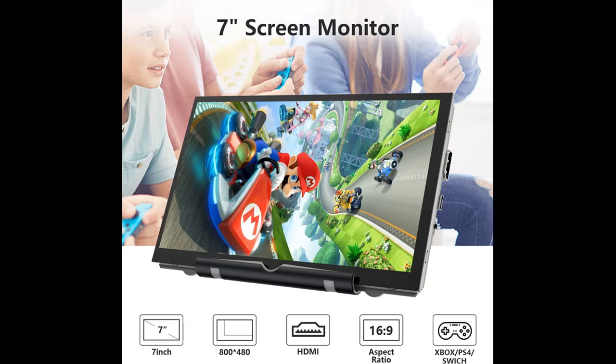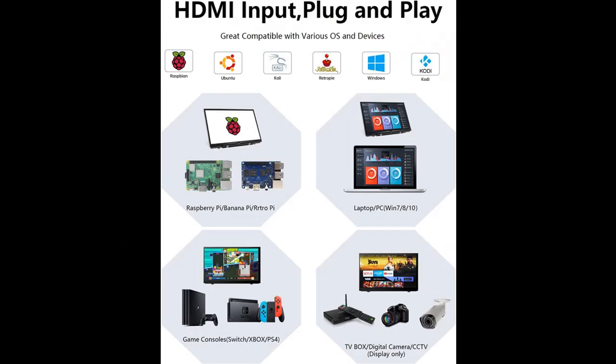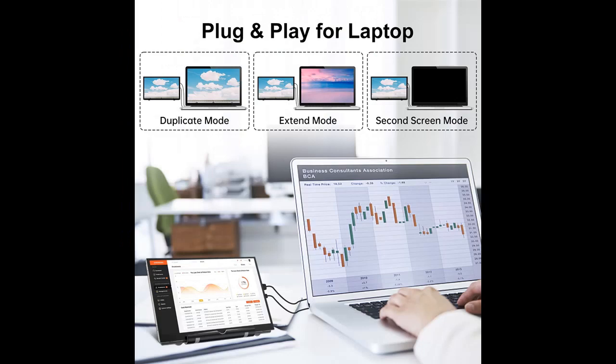The Pi IPS Screen is a 7-inch mini monitor supporting 800x480 resolution with a 3 to 5 millisecond response time. The IPS screen helps keep colors consistent at a 178-degree wide viewing angle.